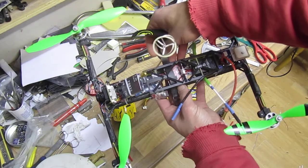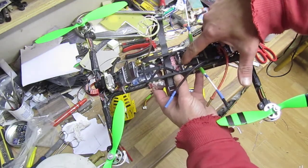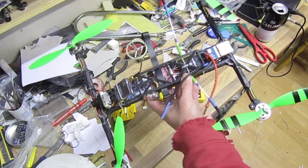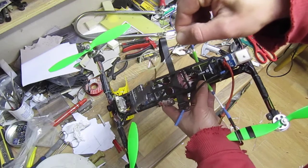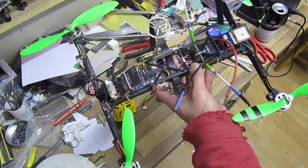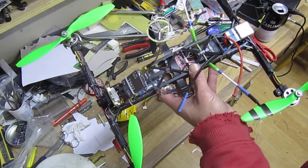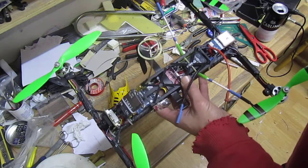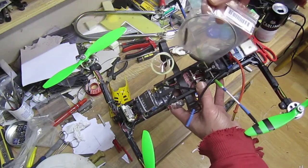Instead of a KK2, I replaced it with a NAZE32 board, and on the X8R receiver I ditched the PCB antennas because they were giving me trouble — if you watched my last video, my copter nearly flew away. So I replaced the antennas with ones you can get on HobbyKing or elsewhere.